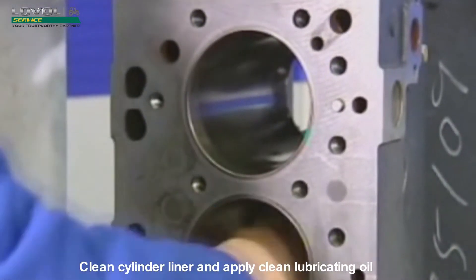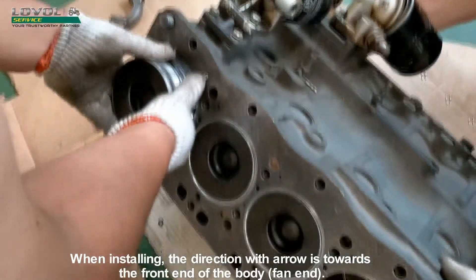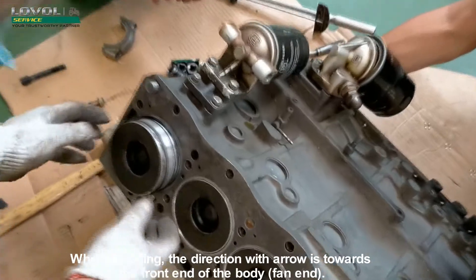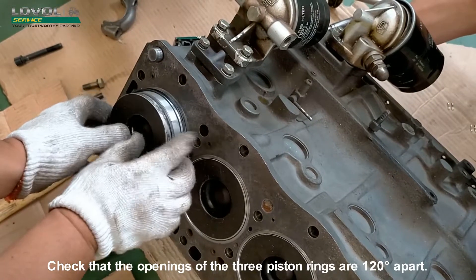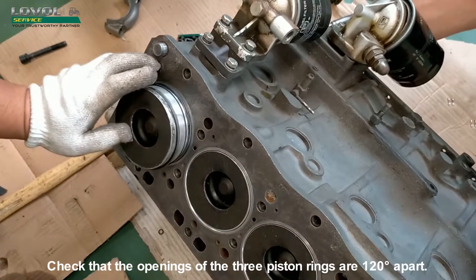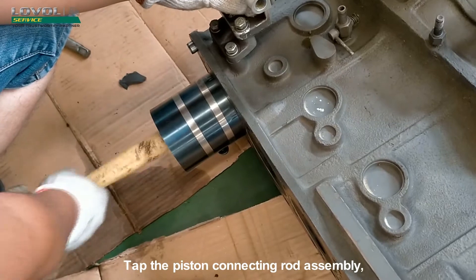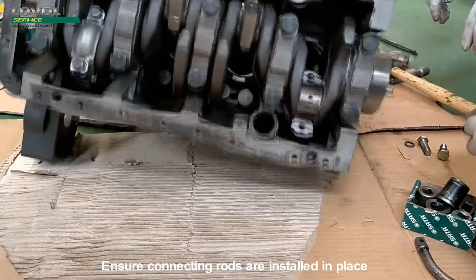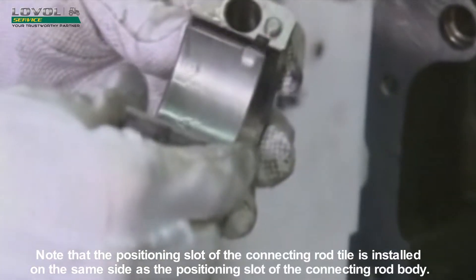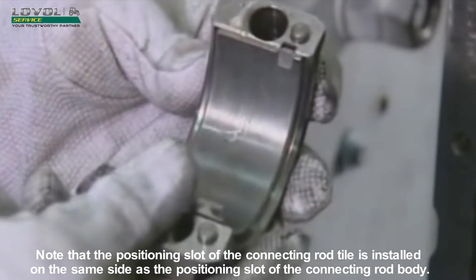Clean the cylinder liner and apply clean lubricating oil. Install connecting rod tiles in place. When installing, the direction with the arrow is towards the front end of the body (fan end). Check that the openings of the three piston rings are 120 degrees apart. Use a special tool to compress the piston ring. Tap the piston connecting rod assembly and ensure connecting rods are installed in place. Note that the positioning slot of the connecting rod tile is installed on the same side as the positioning slot of the connecting rod body.